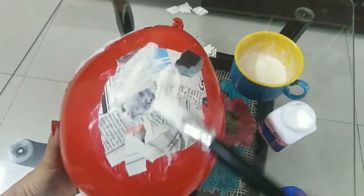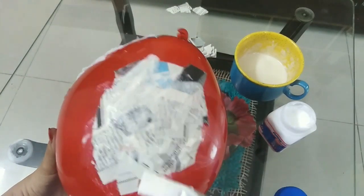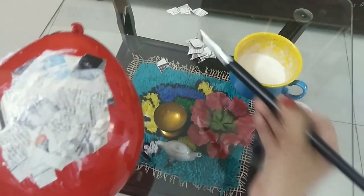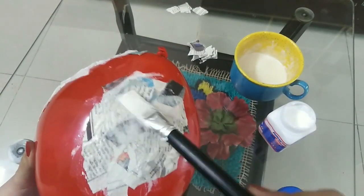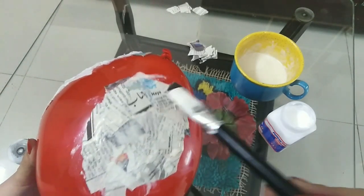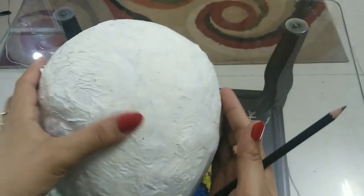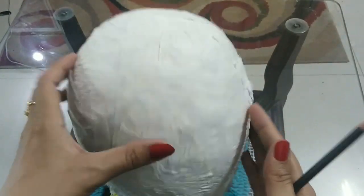This way you will finish your balloon and put it out to dry. Once the balloon is dry, remove the balloon from inside.